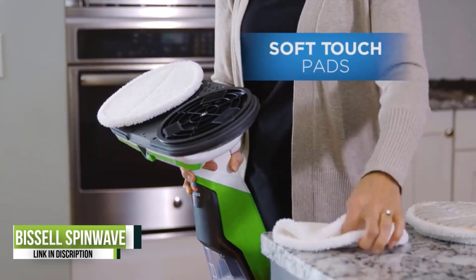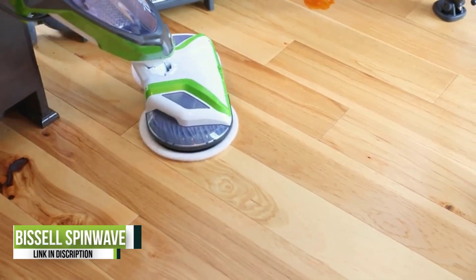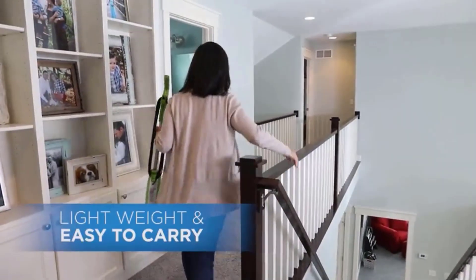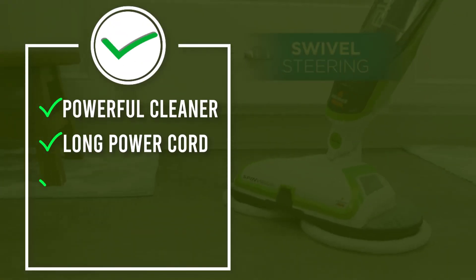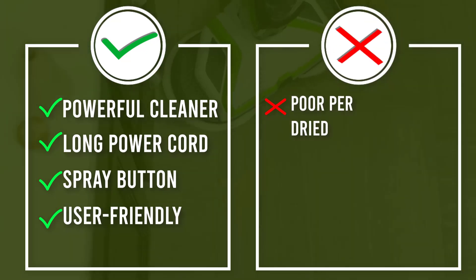Also included are samples of Bissell's own brand of hardwood cleaner, which mixes with water to fuel the mop. While the swivel steering gives access to hard-to-reach corners, we found that the dual set of round mop heads don't fit well into tight spaces. Also, while our testing found this mop to have plenty of zip to move around the floor and gather surface dirt, it couldn't effectively battle dried mud and ketchup — in fact, the Spin Wave spread rather than banished this tough dirt.